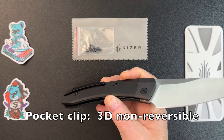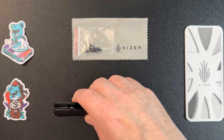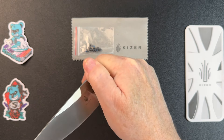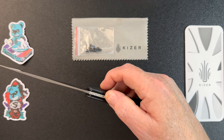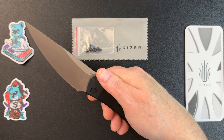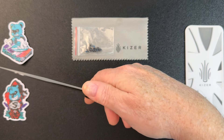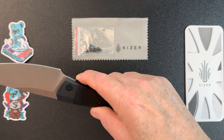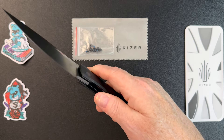The pocket clip — they call it a 3D pocket clip — is not reversible. It's a rather good sized knife. I don't often do well with front flippers, so sometimes I have to two-hand these. You do have some nice jimping on the back, inside the liner itself. And you have a choil here that works well as a finger choil — you can get up front and get a good grip, which you really need for this blade style. The handle has a nice curve to it, and the aluminum is not slippery; it's actually easy to hold on to.